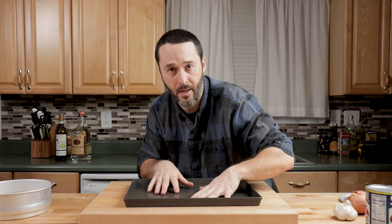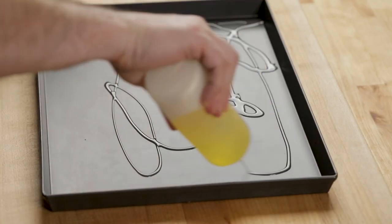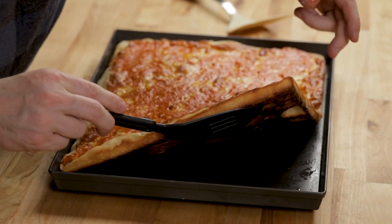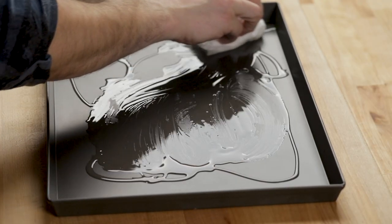Use a hefty amount of oil, just like we did last time. You'll see videos of places making grandma pizza with an oil can next to them, using a ton of oil. That is probably one of the most distinctive things about a grandma pizza — how much olive oil is used and how the bottom gets almost a crunchy crispiness to it.